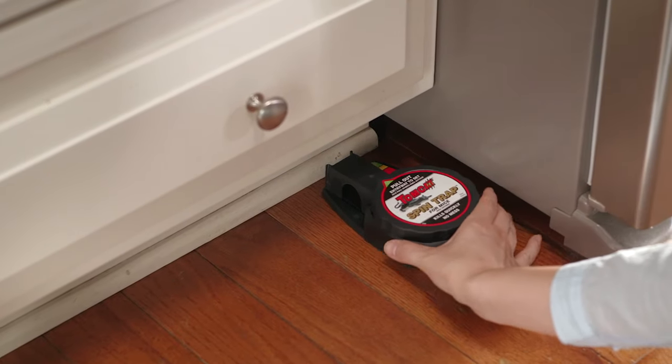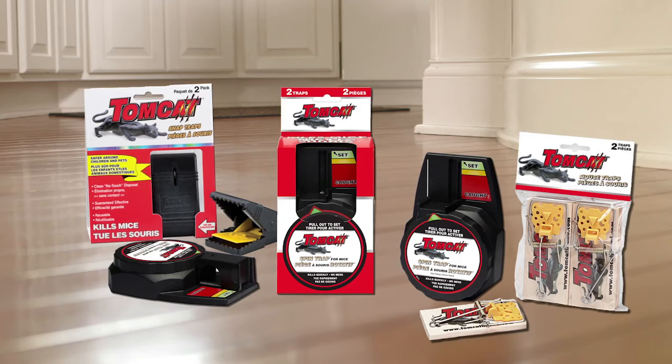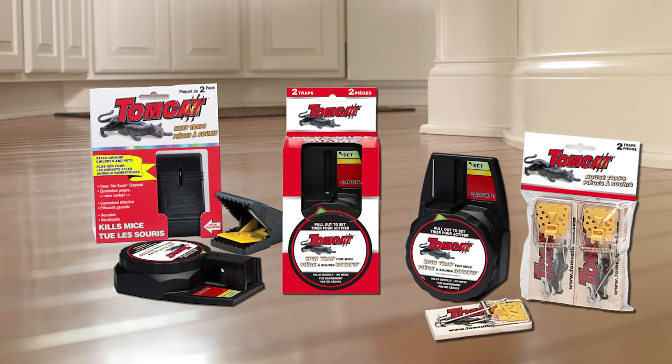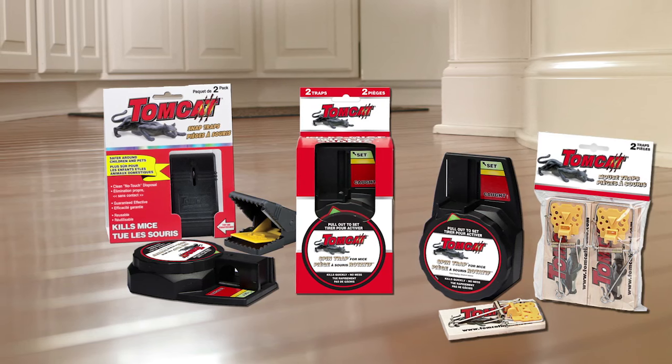Tomcat Mechanical Traps provide a quick and effective way to kill rodents in a way you can see working immediately. To find information on the full range of solutions, check out the Tomcat Prowler Solution Finder to determine the right trap for you.